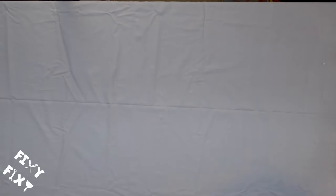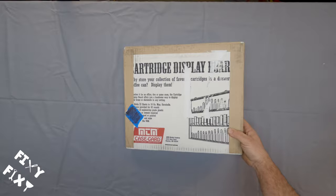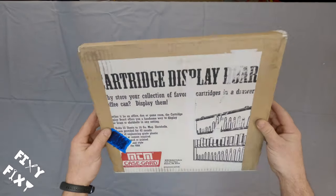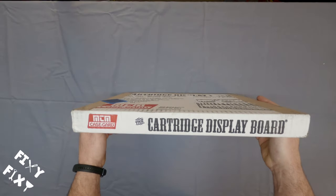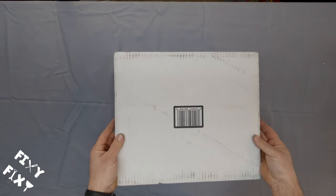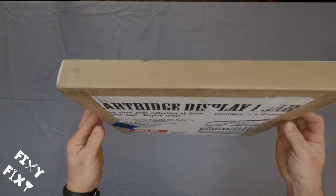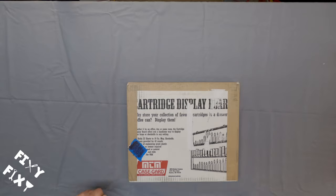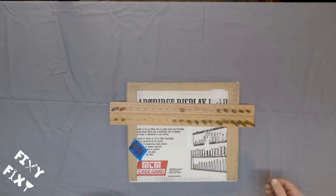Since I do a fair amount of reloading and I like to display what I reload, I've been eyeballing one of these for quite some time. I finally decided to buy one, so you guys get to watch me open it up, see what's inside, and see what makes this thing tick. Then I'm going to compare it to what I do with the other displays that I have and see what we like.